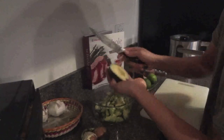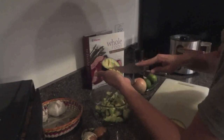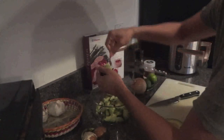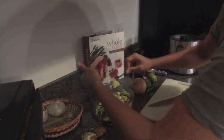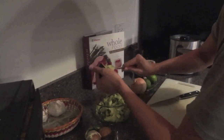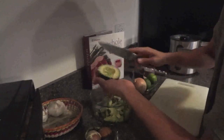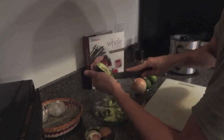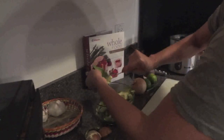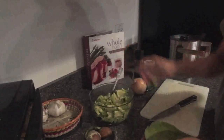When I buy avocados and I know I'm not going to eat them right away, I like to get the hard ones. I don't really pay attention to the color — as long as it's hard and not soft anywhere, I'll buy it. I usually eat a lot of hummus, so whenever I run out of hummus I'll eat some guacamole. This avocado is probably about three or four days old, so it's very ready to be eaten.